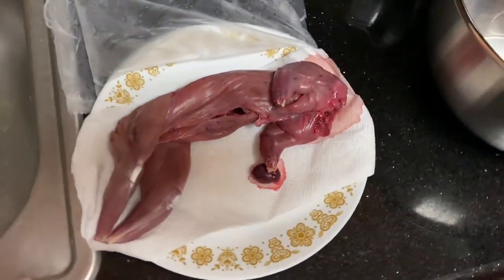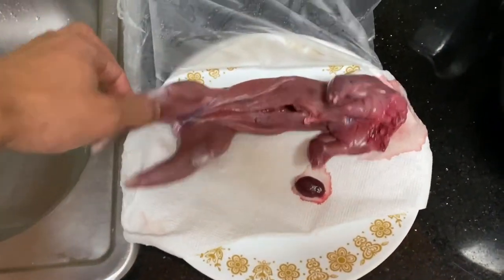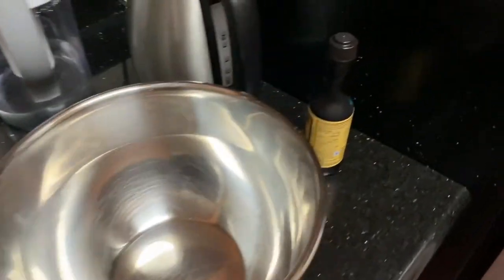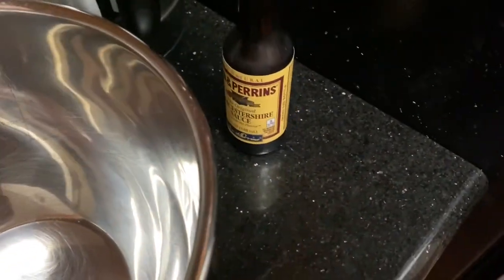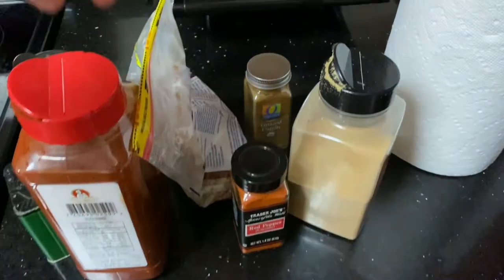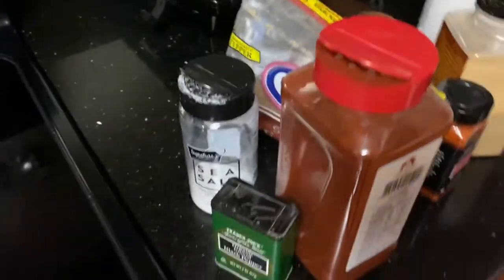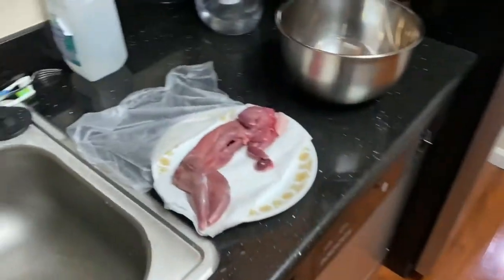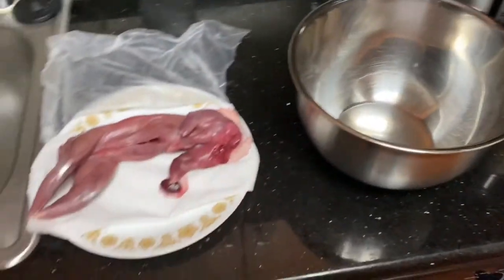Time to prep squirrel for the first time. I'm going to be marinating it tonight with some Worcestershire char sauce, paprika, garlic powder, cayenne pepper, cumin, brown sugar, salt, and black pepper. I'll marinate overnight and then tomorrow I will slow cook it.